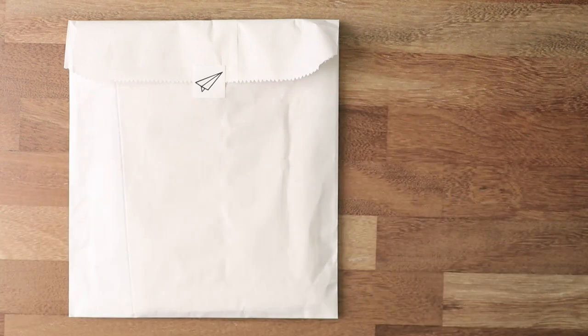Welcome back to my channel. If you're new here, my name is Sylvia and I'm into journaling and planning with occasional reviews. Today's video is going to be a review.